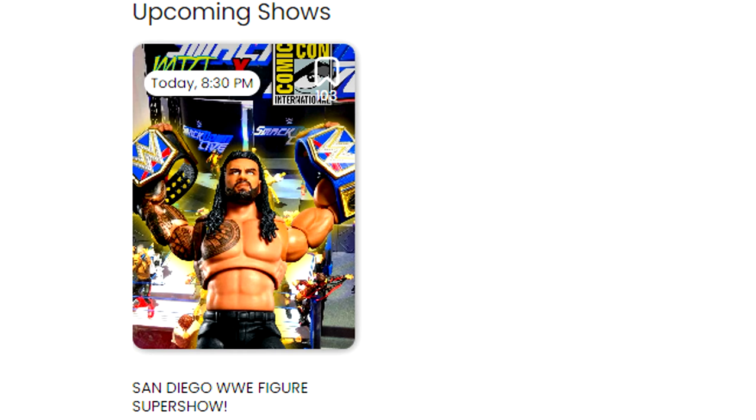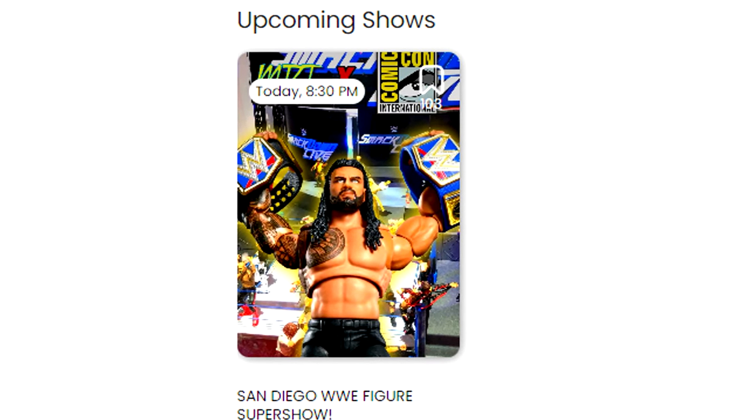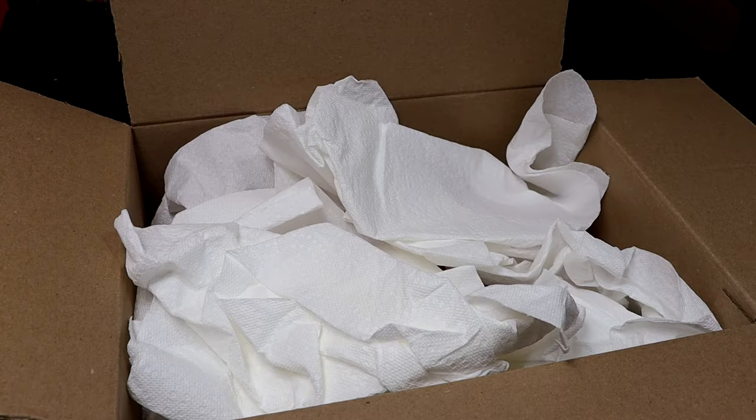Also tonight we have our Whatnot stream, starting at 8:30 PM Central Time. I believe SummerSlam will still be actively going on, so it's going to be kind of like a watch-along — I'll have it playing in the background and react to it while doing the stream. Click the link in the description below to get 15% off. Come chill out, watch the stream, watch SummerSlam — should be a fun time. We'll have some cool items up for sale.